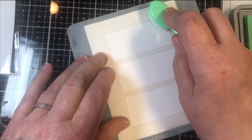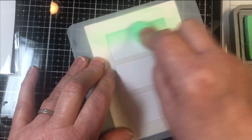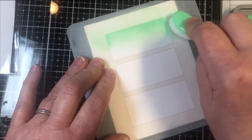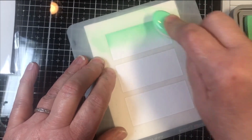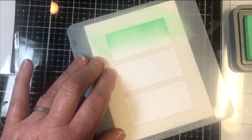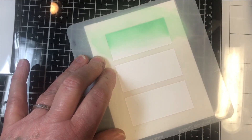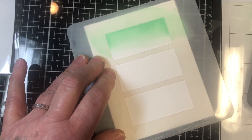We're starting with Cracked Pistachio. I'm starting at the very top of the stencil and going a little more than half of the top rectangle. Make sure you get the edges because the edges give you definition — you want to make sure that definition is there. That's it for the Cracked Pistachio; you only use a little bit, but we'll be coming back to it.